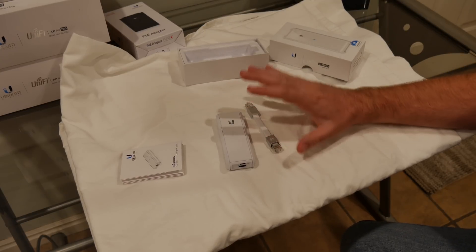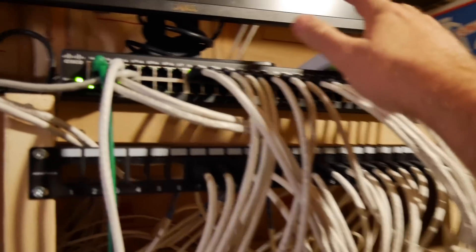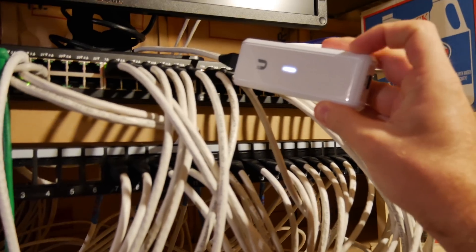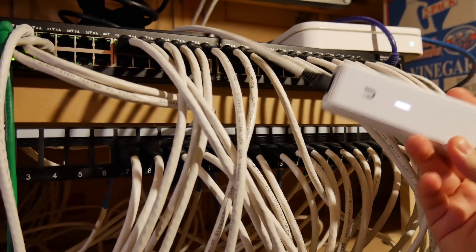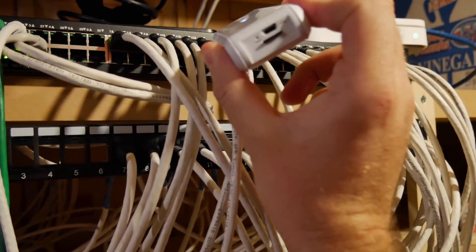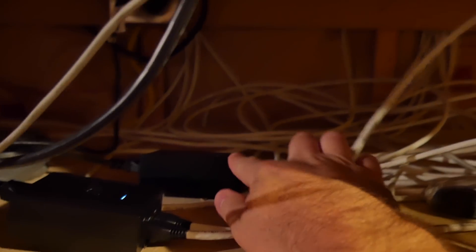So here we are in my server room where I'm keeping my Cloud Key, and here it is — not much to it. Using that Ethernet port, powering it on that side, and then the SD card right there. That Ethernet cable comes through the back, then comes down and plugs into the PoE injector. From that, it comes up into my switch. So really it's going from switch down to PoE injector and then into the Cloud Key.